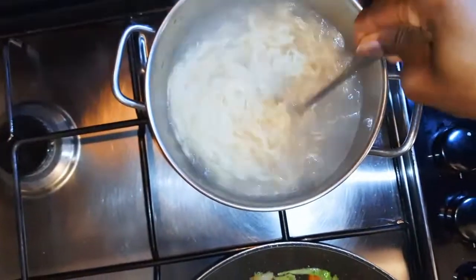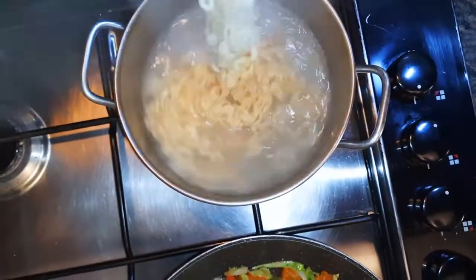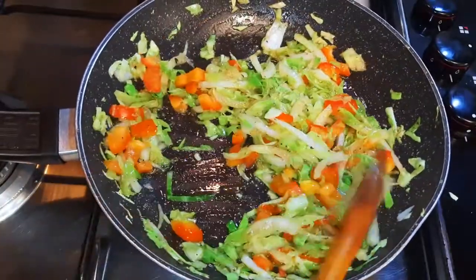Whilst the vegetables are cooking, I'll drop my noodles in boiling water. It will take about two to three minutes to cook. After the noodles are ready, I will drain the water.